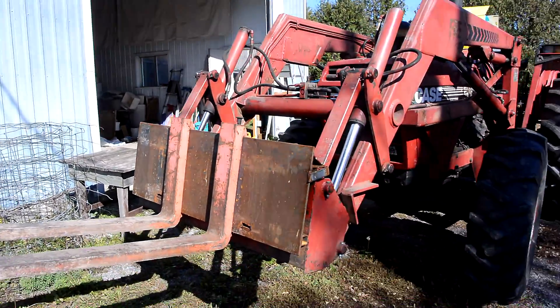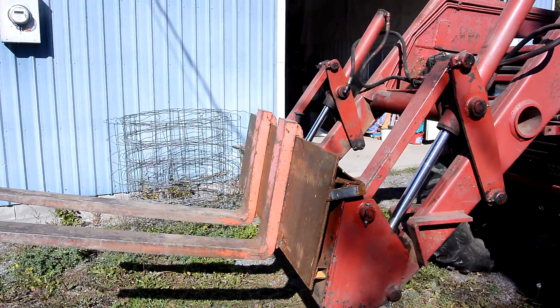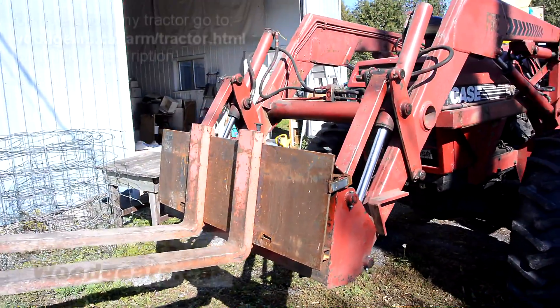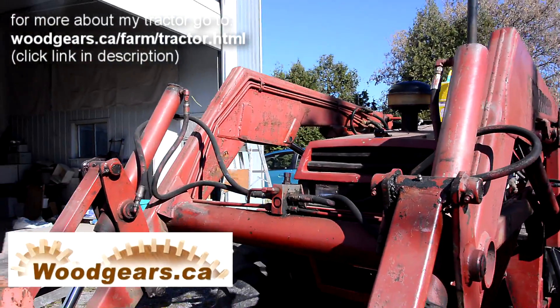One thing that would be really cool is to have a camera that sticks out forward on an arm, so that if I'm using the bucket I can actually see what's in the bucket — because that's always really annoying. Given the helpfulness of this contraption, I think I'm gonna order something like an automotive backup camera and see if I can mount that on the tractor.